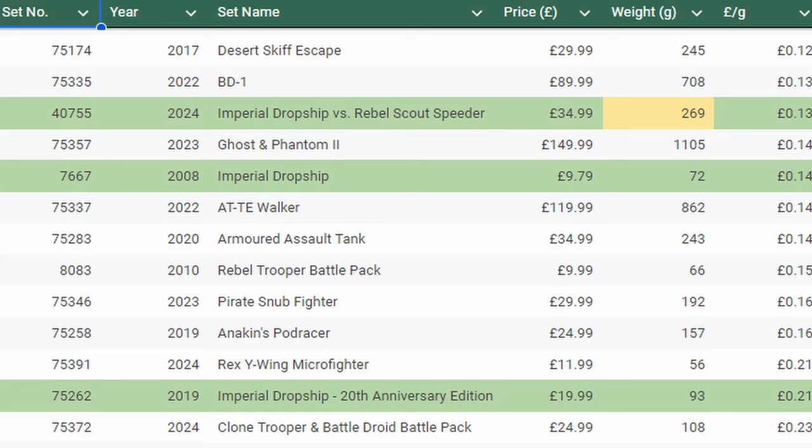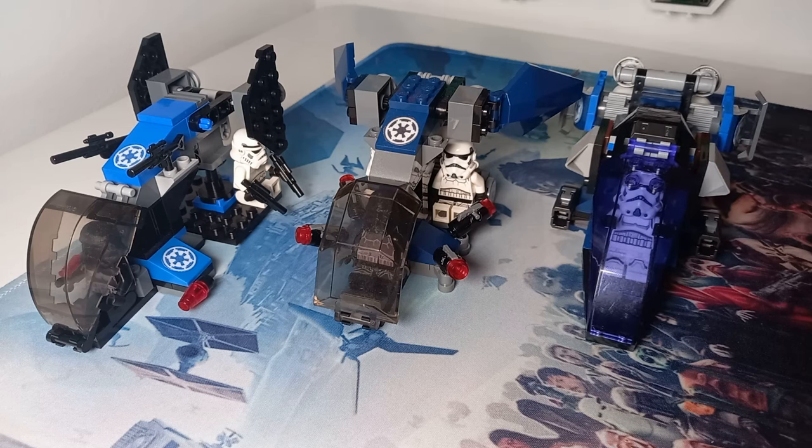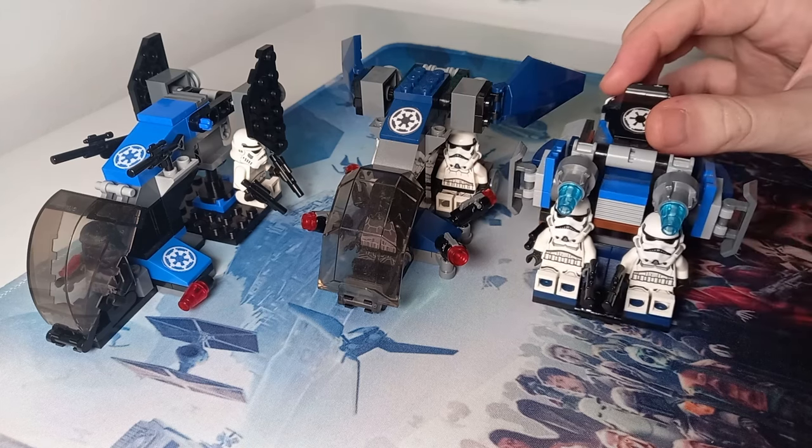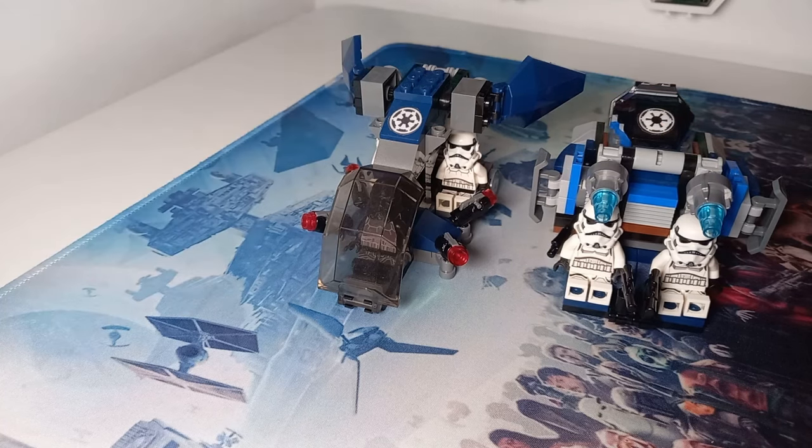The most expensive one to get your hands on now is definitely going to be the 20th anniversary because of that exclusive minifigure. But seeing these dropships side by side by side really does show how far LEGO has come in their design process. Though I really like the brand new version, especially with the more comfortable seats for the troopers on the back, I think both other designs still hold up as a piece of history in the LEGO Star Wars theme. It's crazy to think that 25 years later they are going stronger than ever, with massive UCS sets, bigger playsets, dioramas, and possibly helmets coming back. Let me know which of these dropships is your favorite — may the bricks be with you.